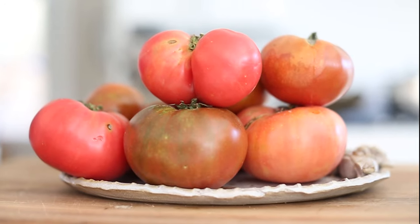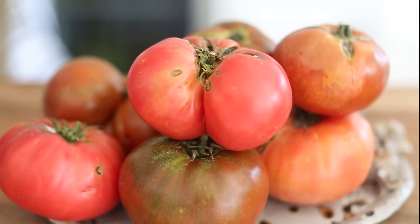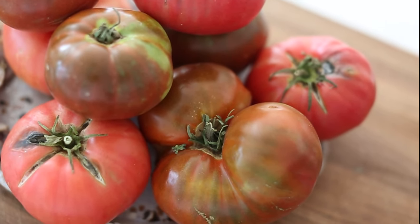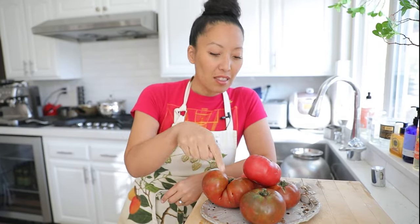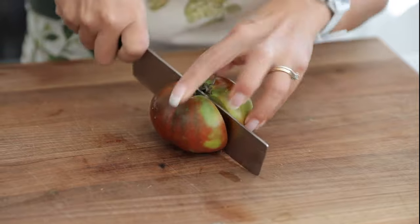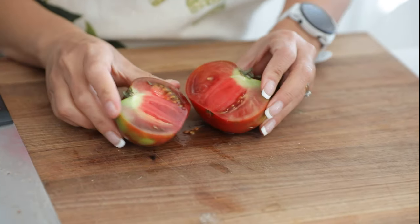These are heirloom tomatoes — some of my favorites. They're called heirloom not because you'd find them at an antique shop, but because they're heirs to the most flavorful tomatoes from the prior generation. Farmers choose the most flavorful tomatoes, use their seeds to create the next generation. They come in all different shapes, sizes, and colors because flavor — not uniformity — is the name of the game.